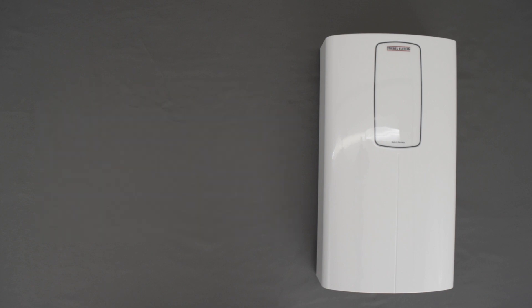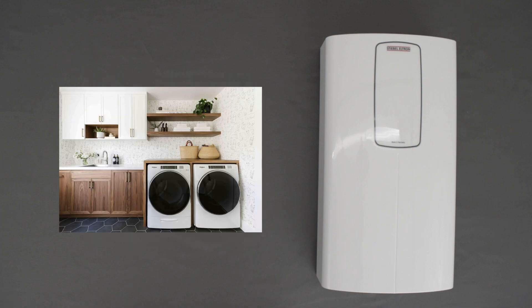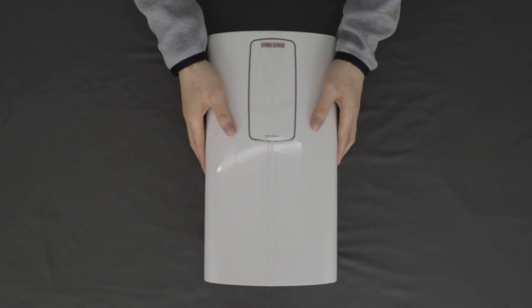There are also areas you can put it in — bathroom sinks, kitchen sinks, laundry areas. Now we're going to take a look at the inside of the heater.